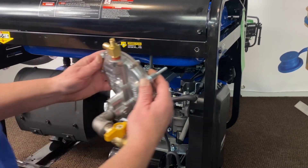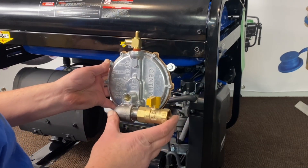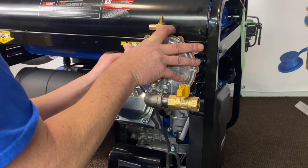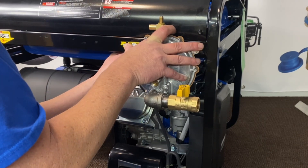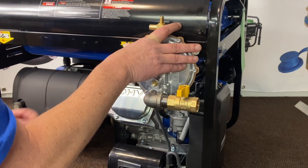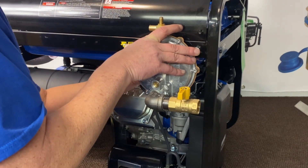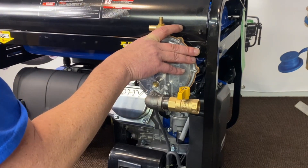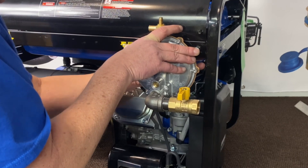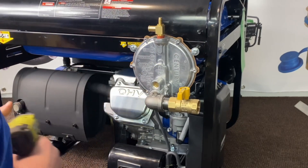Now that we got our holes all drilled out, we'll go ahead and get our regulator assembly mounted. We'll supply you all the hardware — this will be lock preset for you, we'll get everything plumbed for you, you don't have to worry about that. Go ahead and get those through. And we'll get our flat washer, our lock washer, our nut. We'll do the same for this side here — a little tighter over on this side. And we'll get our nut on and go ahead and lock these down.